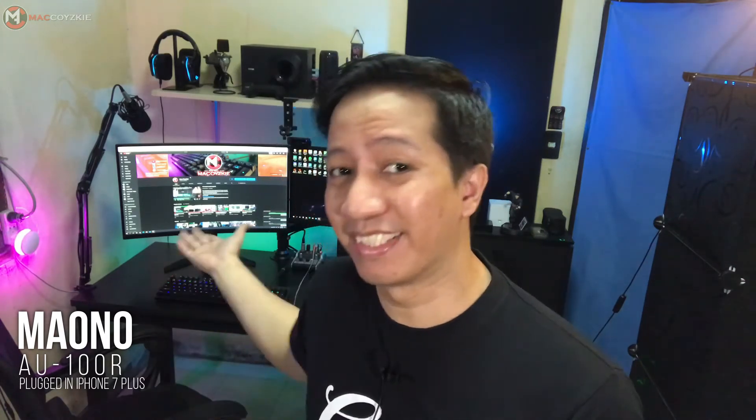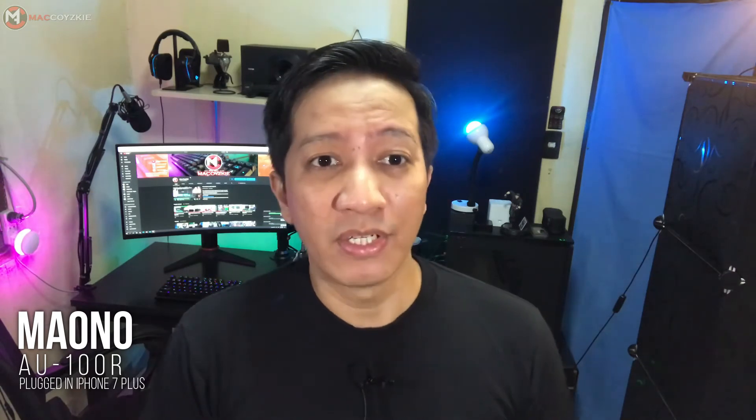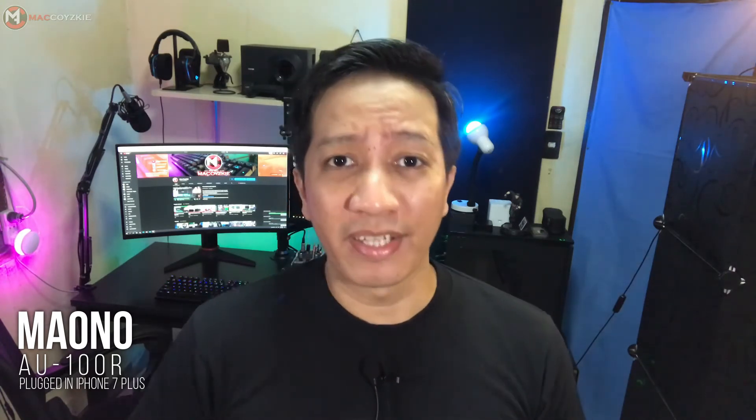Now this is the sound of the Myono AU100R plugged into my iPhone in the same room environment, with the air conditioning off. You can hear there is no background noise. We are testing it right now — test mic, sound check.